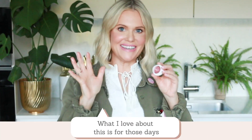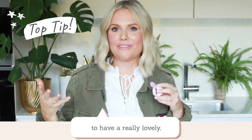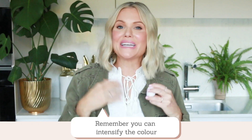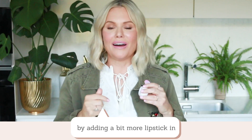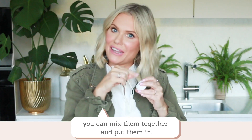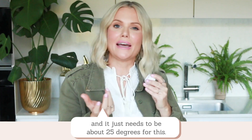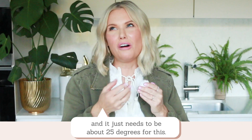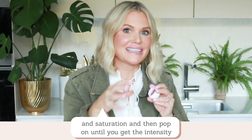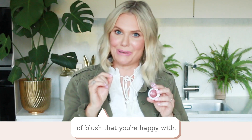What I love about this is for those days where you don't want to put any makeup on but you just want your complexion to have a really lovely luminous dew, this is just perfect. You can intensify the colour by adding a bit more lipstick, or mix a couple of lipstick colours together. Just wait for the coconut oil to melt — it needs to be above 25 degrees — then mix in a little bit more to get more colour payoff and saturation until you get the intensity of blush you're happy with.